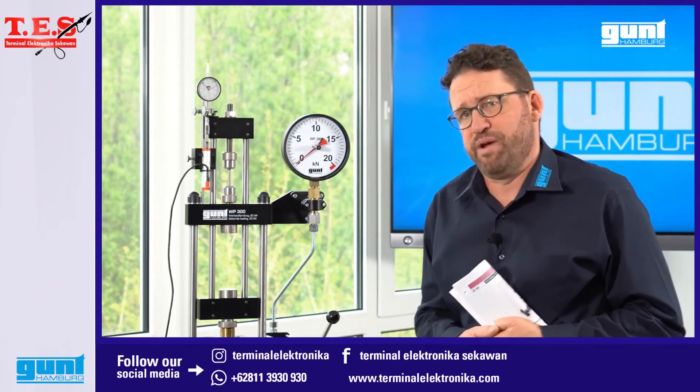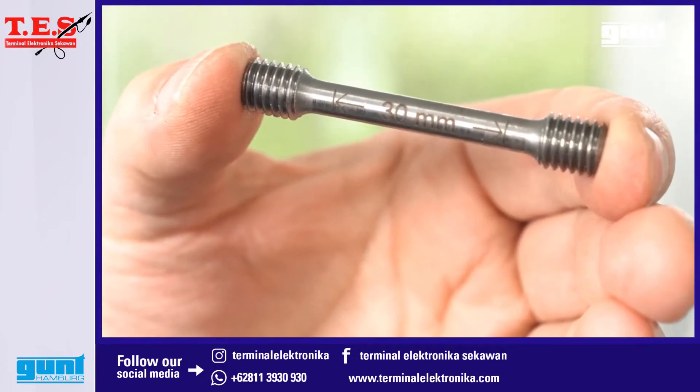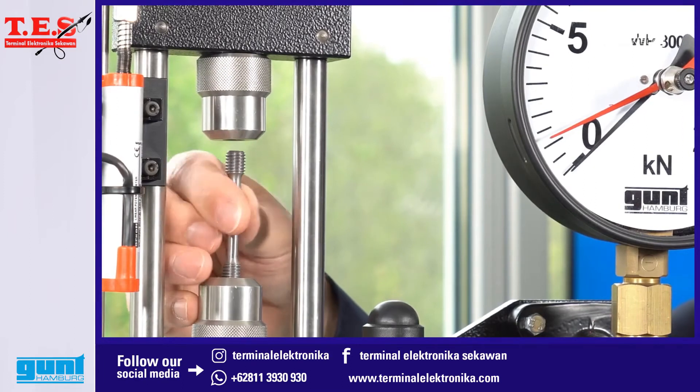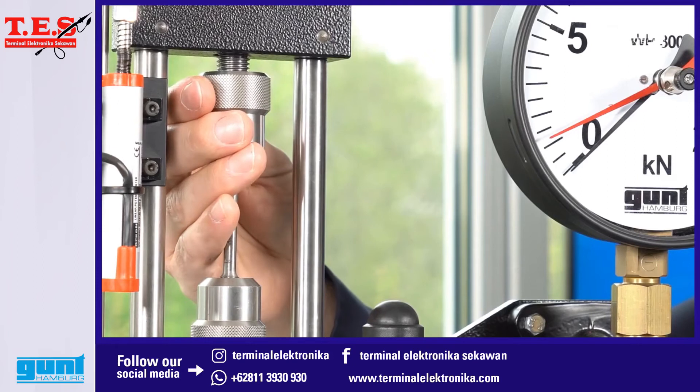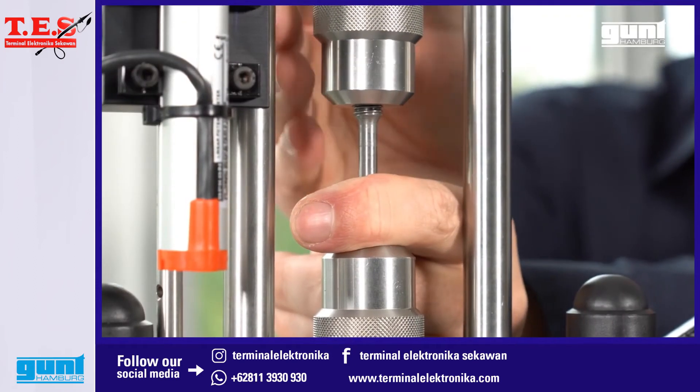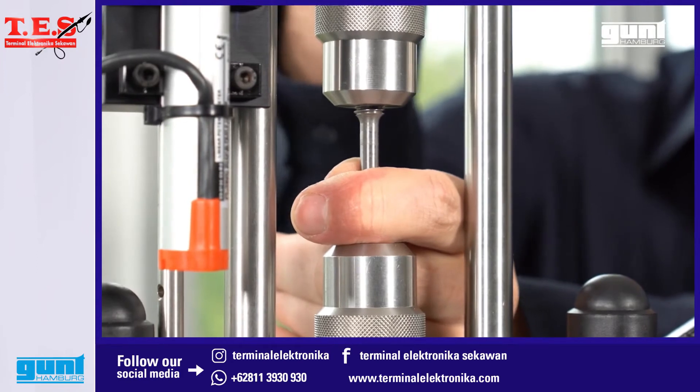Let's start the experiment. We have to install a specimen into the testing machine. Here we are installing a round steel specimen with 6mm diameter and 13mm length. This is pretty much self-explanatory as shown in this clip.